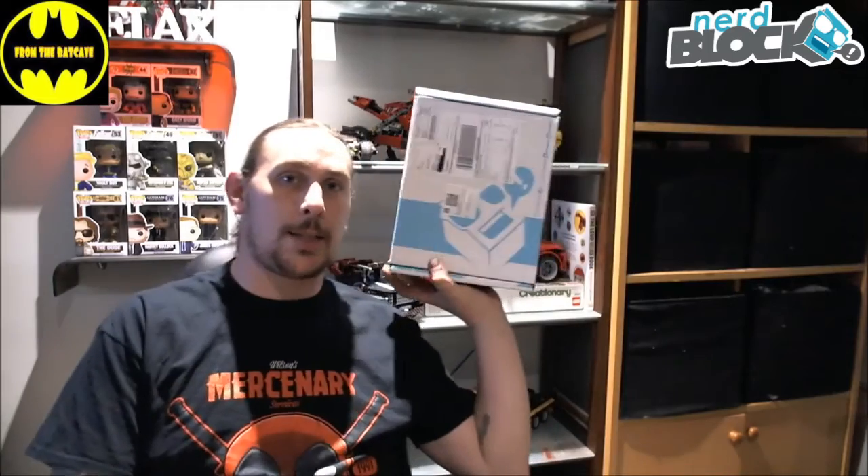Good afternoon, good morning, good evening, any other time of day you chose to join me. Thank you on behalf of From the Bat Cave. Obviously we're not there — I'm in the math cave — and I am the program at Richens. What I have for you tonight is the Nerd Block Classic unboxing video, so we're gonna have a look and see what's inside and hopefully some good stuff.